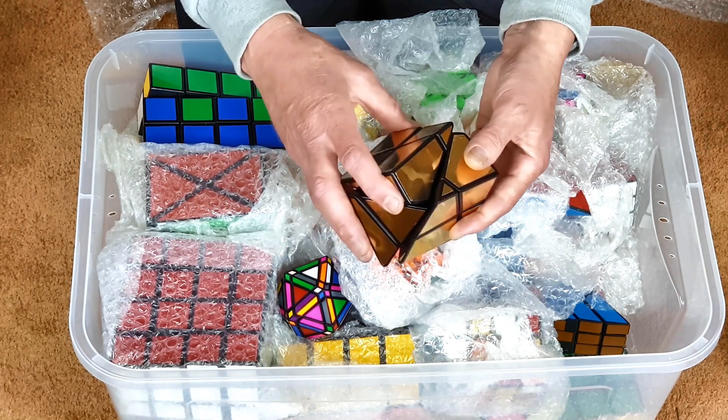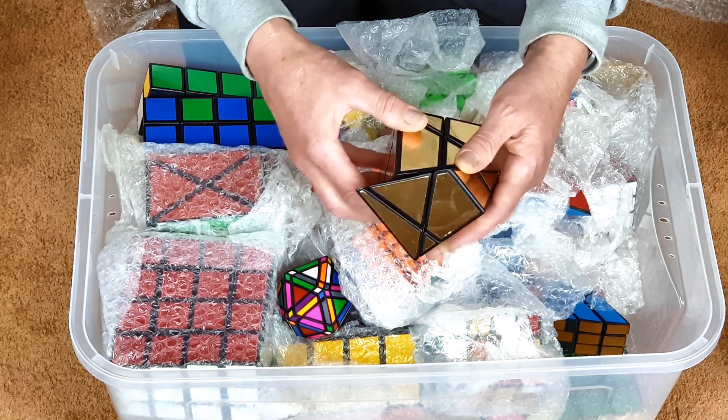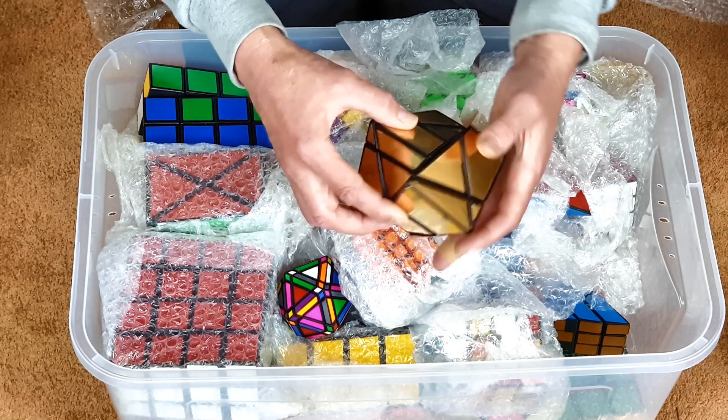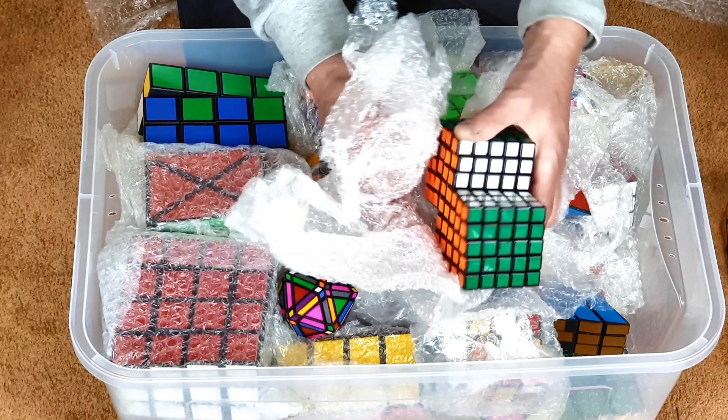It's quite a nice puzzle. It uses a skewb mechanism, and I've cast polyester resin pieces and added them to the outside. My later puzzles use polyurethane resin.